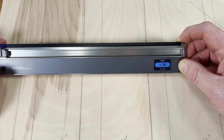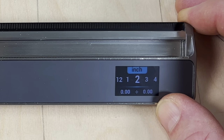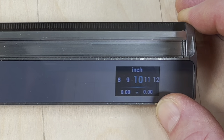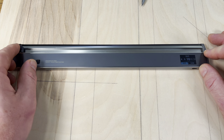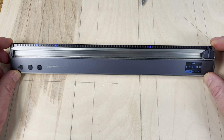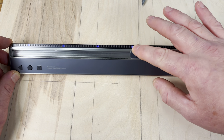The last ability this ruler has is to segment any measurement into equal parts. Let's say we want to segment a one-foot span into 10 equal parts. We select the segment mode, then scroll to select 10 segments. Once we have our 10 segments selected and put the ruler over to the side, you can see the 10 segments lined up along with the ruler. No matter where I move the ruler, it will be divided into 10 equal segments.